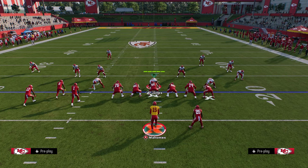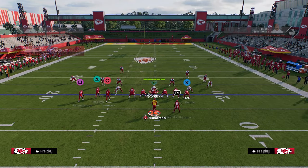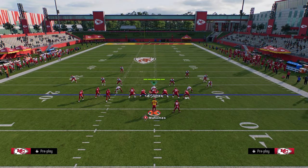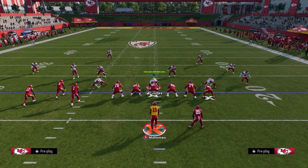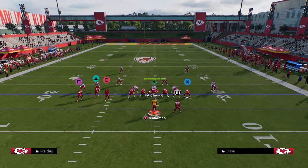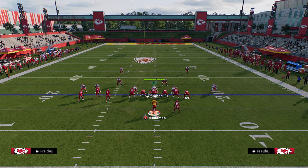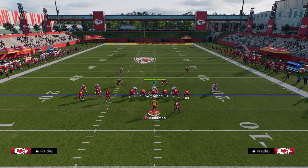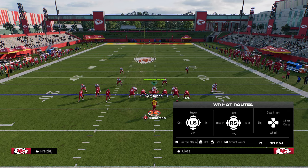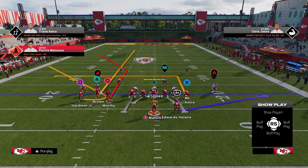The setup for this is out of the bunch tight formation. What we're going to do is streak the slot receiver. Notice that the bunch is to the wide side of the field. The biggest key with this route combination is we're going to put the outside receiver on a corner route and stem him down one tick. Then, importantly, you're going to smart route him.